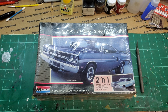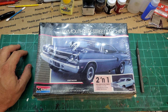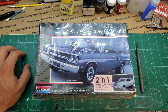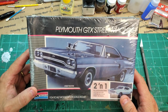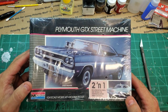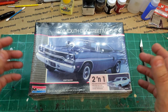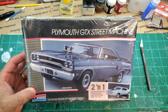Hey everybody, welcome back! Got a special video here for the Unified Scale Automotive Content Creators Facebook group. Last year we had a group build of the '40 Ford by AMT. This year, Mark Batson was the first to pick — he and Lucas both picked the '40 last year — but this year Mark picked what kit we're gonna build. Next year we're gonna draw out of a hat, randomly pick someone in our group to pick the kit.